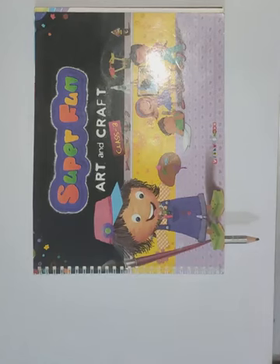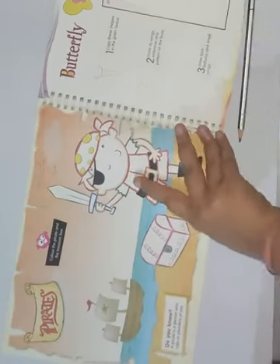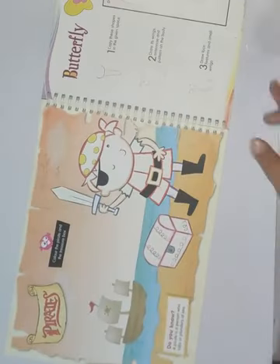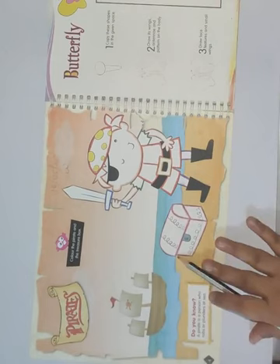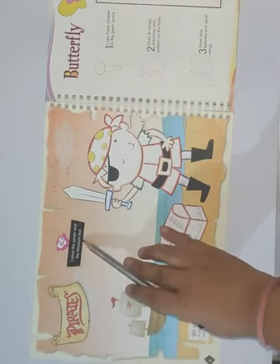Good morning students. Today our subject is art and craft. In art and craft we are going to start our first chapter — chapter number one: Color the Spirit and the Treasure Box.